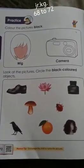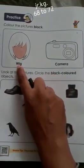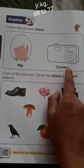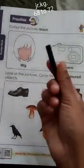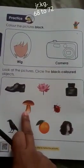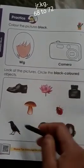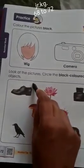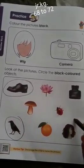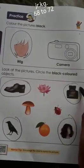Now you have just learned the black color and white color. Here you will see two pictures — this is a wig, W-I-G, and this is a camera, C-A-M-E-R-A. You have to color this wig and this camera with black color. And in the picture below, you have to find out which are the black colored objects and circle them. The black colored objects are: shoes, crow, wig, and ink bottle.